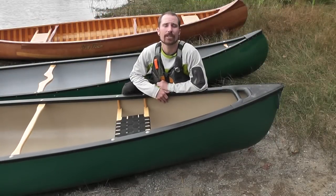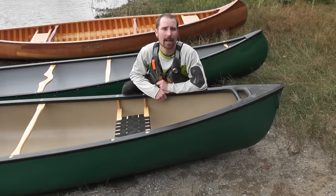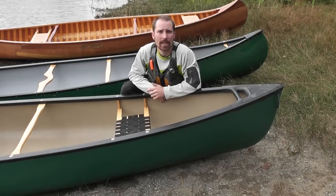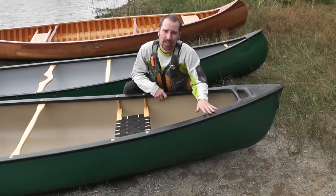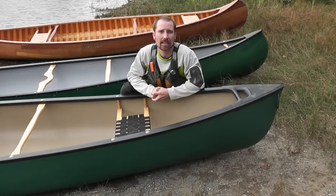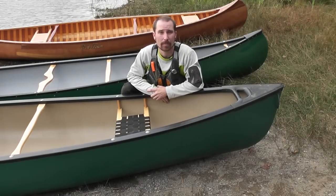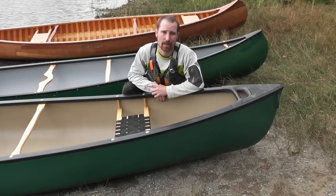This canoe utilizes my favorite material, Roilex. Roilex is a layered construction that utilizes vinyl material for rigidity. Roilex is very lightweight and very durable. Because of the advanced construction, these canoes are typically a little more expensive. The benefit of Roilex is it retains its shape very well. I've seen instances where a canoe was pinned on the river, and once removed, bounced right back into its original shape.